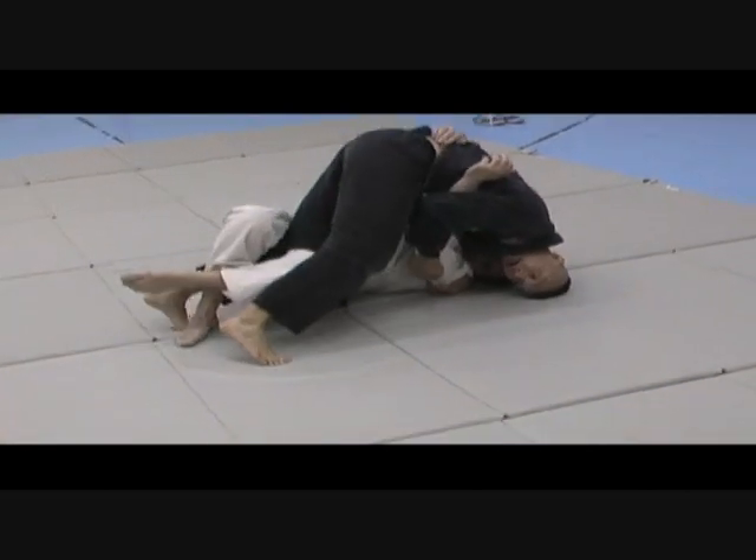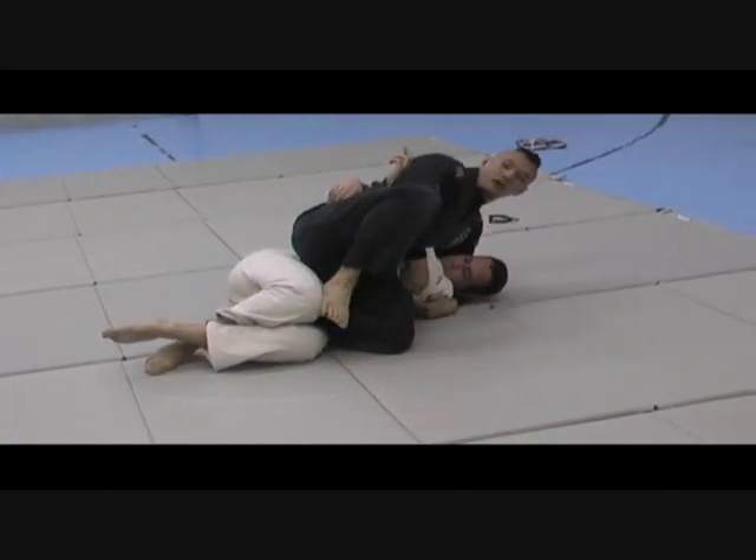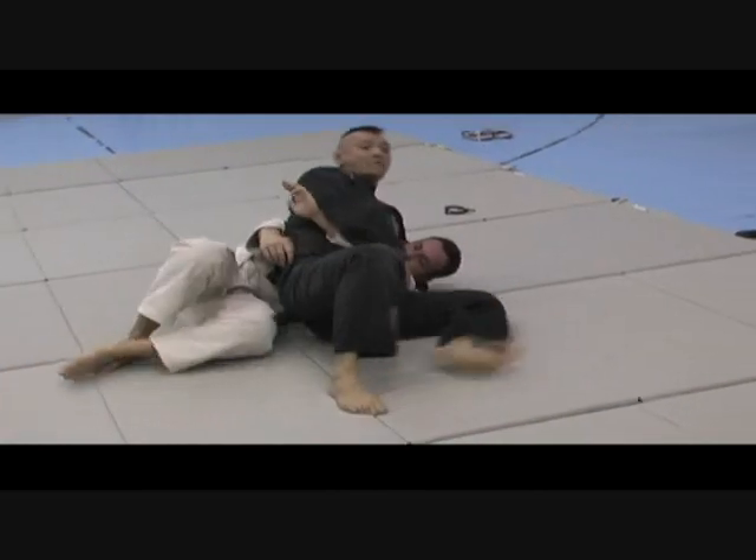I walk up, bring my knee out — still can't pass. I'm going to put my foot here on his knee. I'll pass entirely.